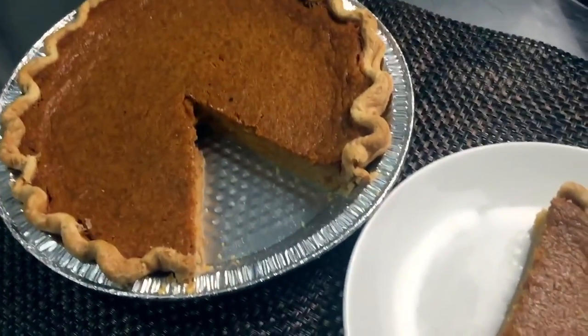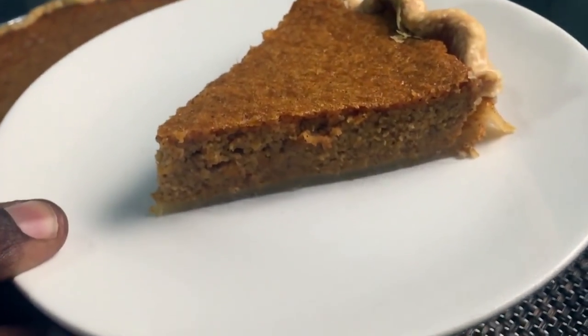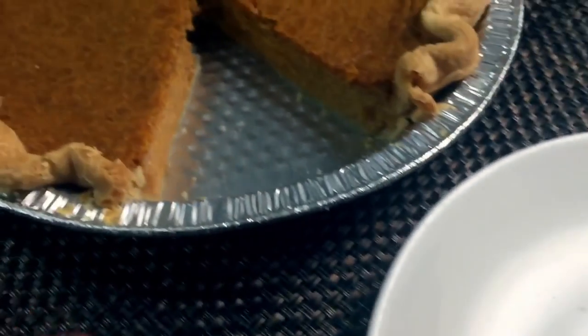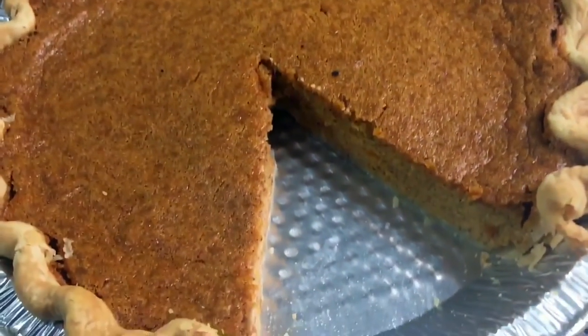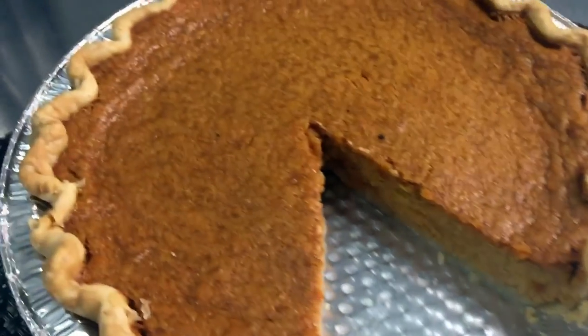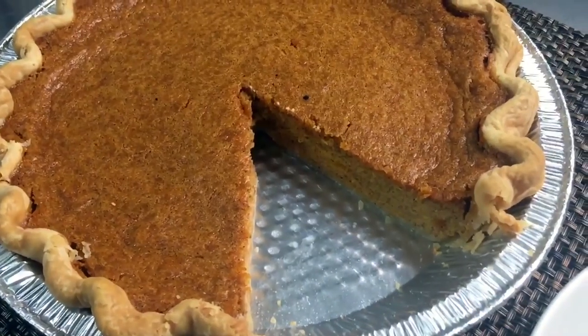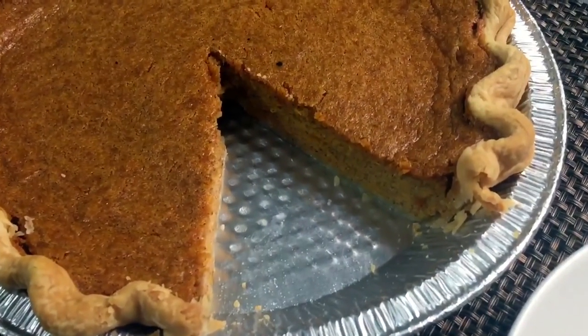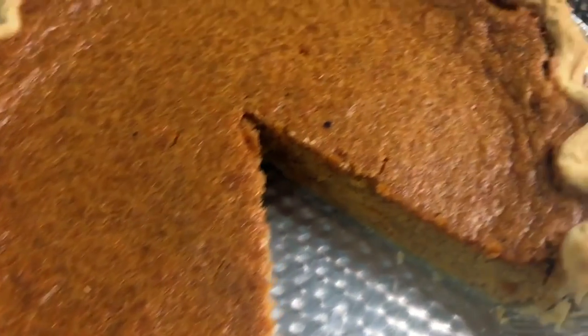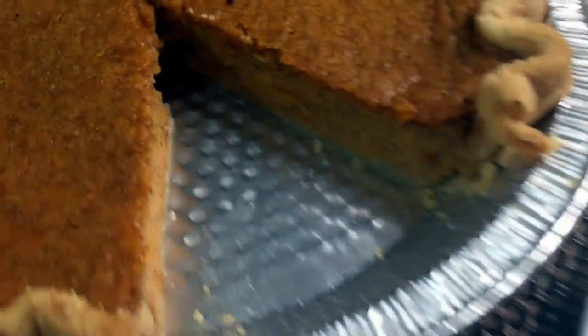Here is the sweet potato pie, and I cut a slice so you can see it really well. It's beautiful in color and texture. Unlike my previous recipe where I boiled the potatoes and added cream cheese, these are two different recipes. It took 55 minutes to bake completely and you can see it's nice and golden brown. I didn't egg wash the crust at all, and it's nice.